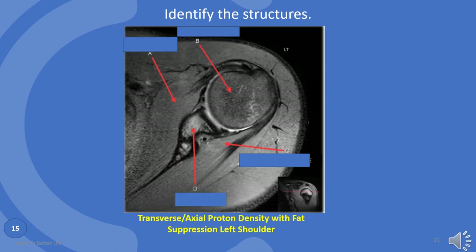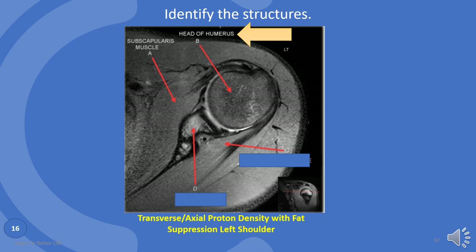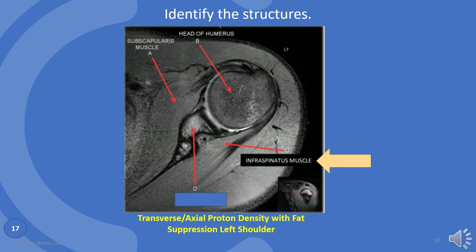What about these? A is subscapularis muscle. B is head of the humerus. C is infraspinatus muscle. And D is glenoid.